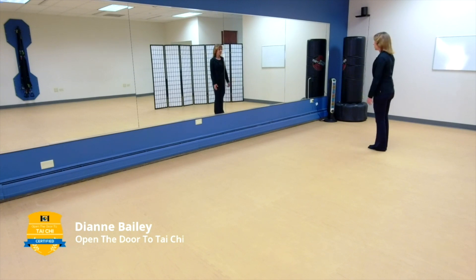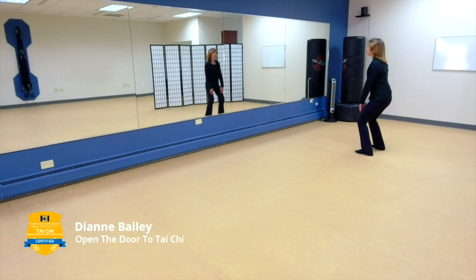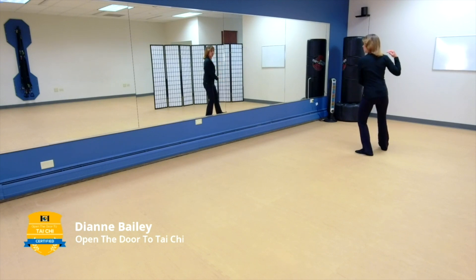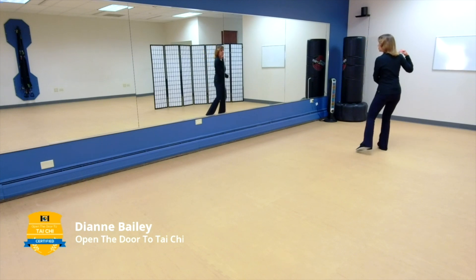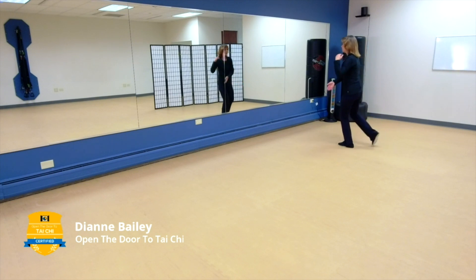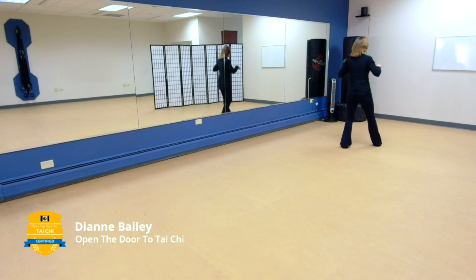Make enough room to simply go to your left in a straight line. Stand nice and tall — it starts just like the short form. Take a good deep breath in, breathe it out, sinking down, bringing the weight over to the right and open. Center yourself, preparation. Now slight change: you're going to turn your body slightly to the right and hold the ball to the right, then switch weight to the right and step left with a left ward off.